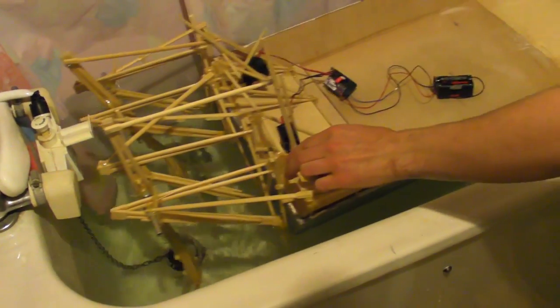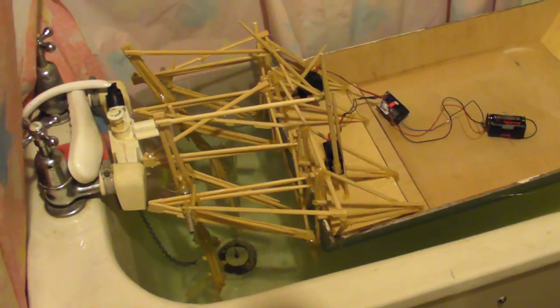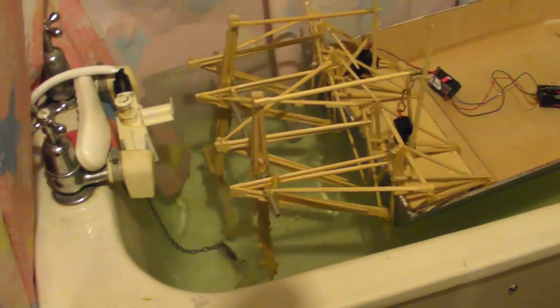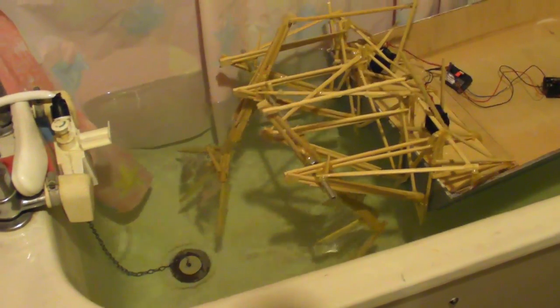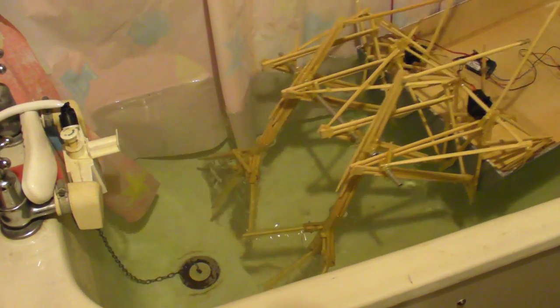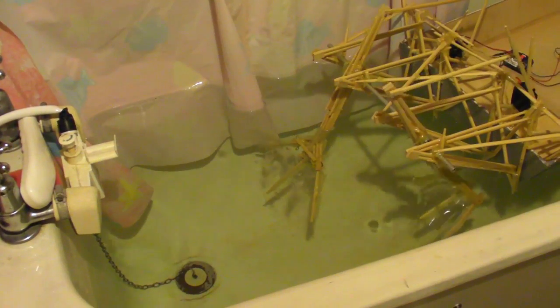This is so fucking mental. It is mental. It's still not quite doing it on that left foot. There we go. Looks like we've actually got a swan trapped in there — it's amazing.